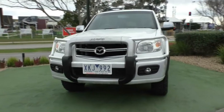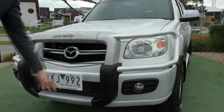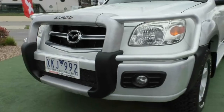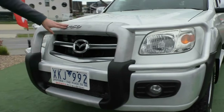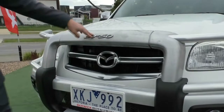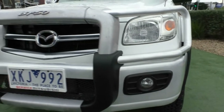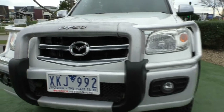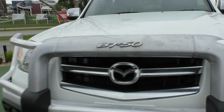We'll run you through some of the features and also the condition as well. First thing you can notice about this car is the beautiful bull bar on the front. It actually protects the whole front and even goes around the sides as well. You can also see the nice Mazda BT50 badging in the middle of it, and you do have fog lights fitted down the bottom. Really good bull bar and it's protected the front from a lot of stone chips as well.